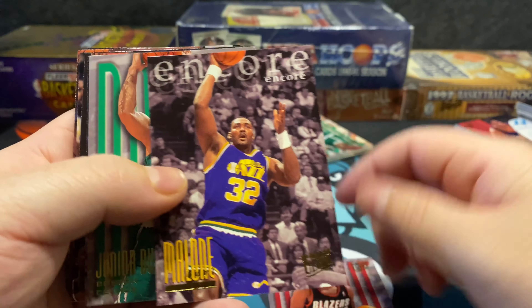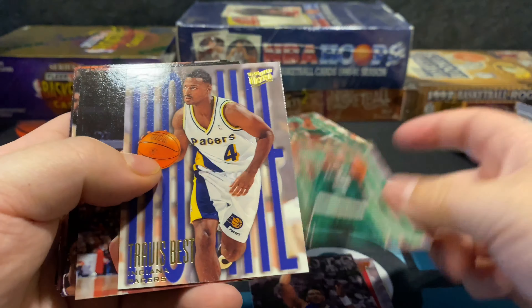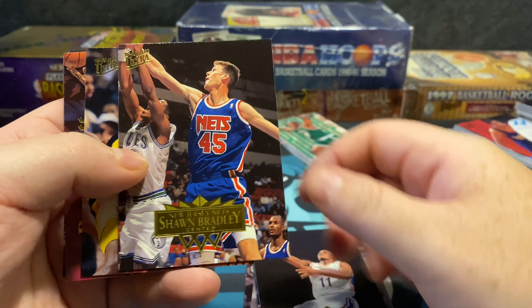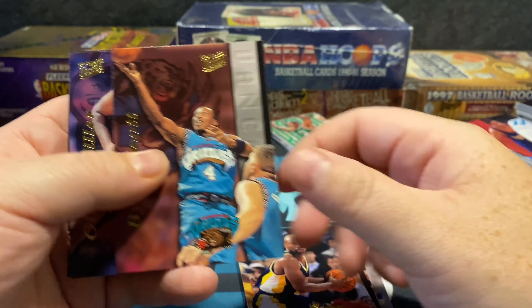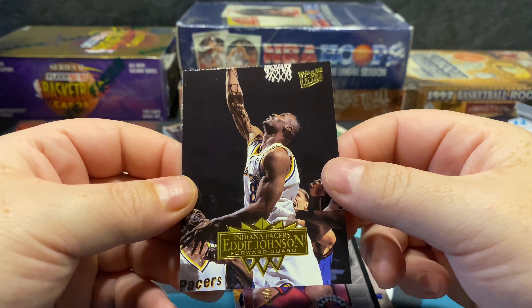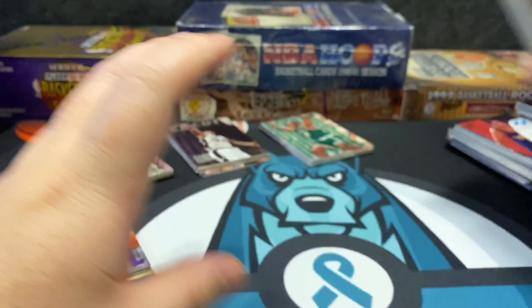Randolph Childress, Karl Malone Encore, Travis Best, Brian Williams, Vernon Maxwell, Sean Bradley, Ricky Pierce, Byron Scott, Oliver Miller, and Eddie Johnson finishes out that pack.